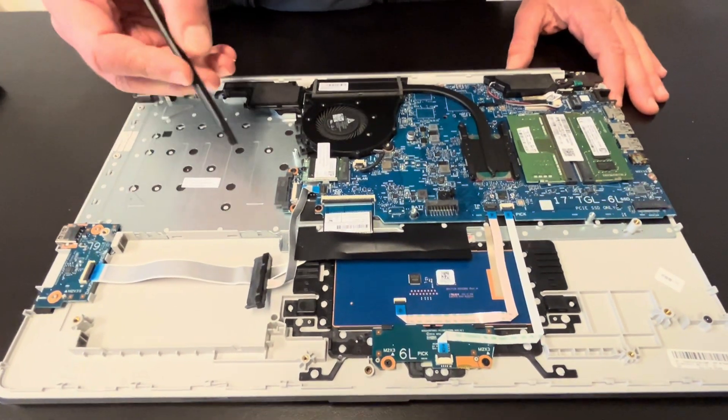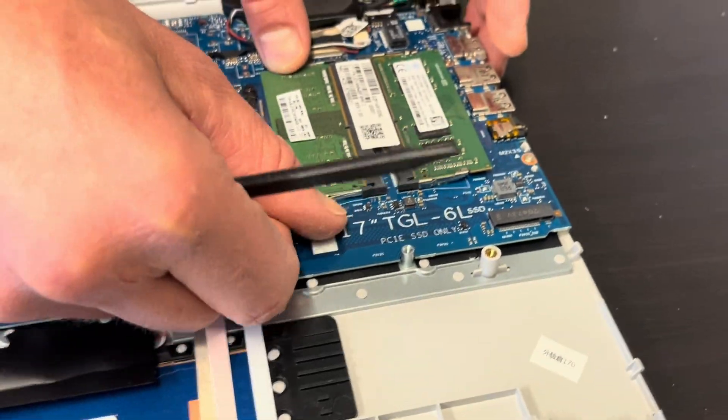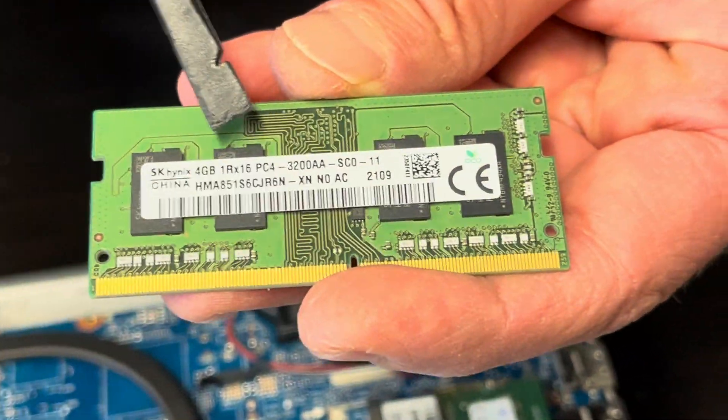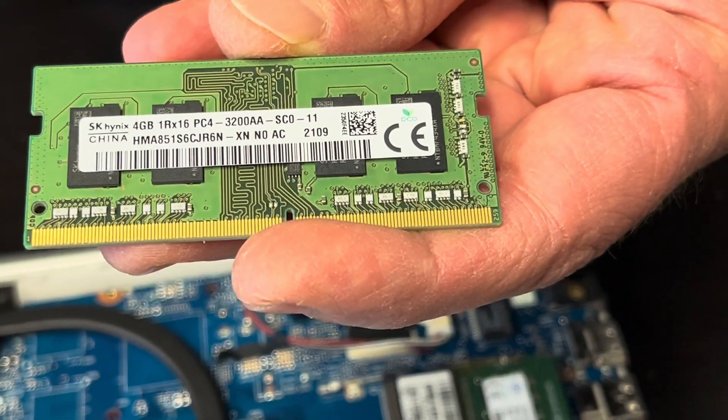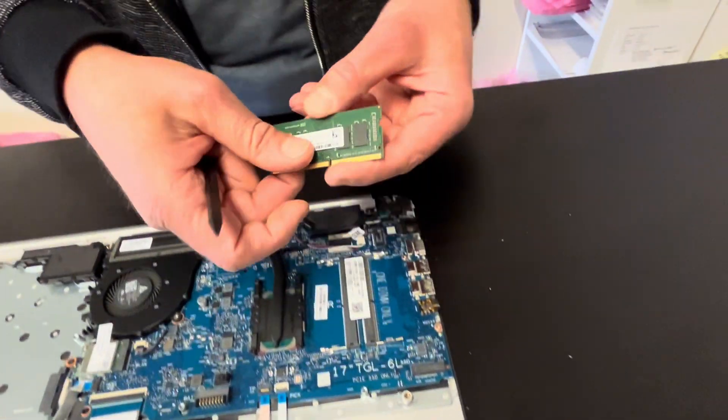Now we have access to the memory. It's not soldered, so we can take it out, replace it, or upgrade it. That's the DDR4 memory. We can take out both sticks.